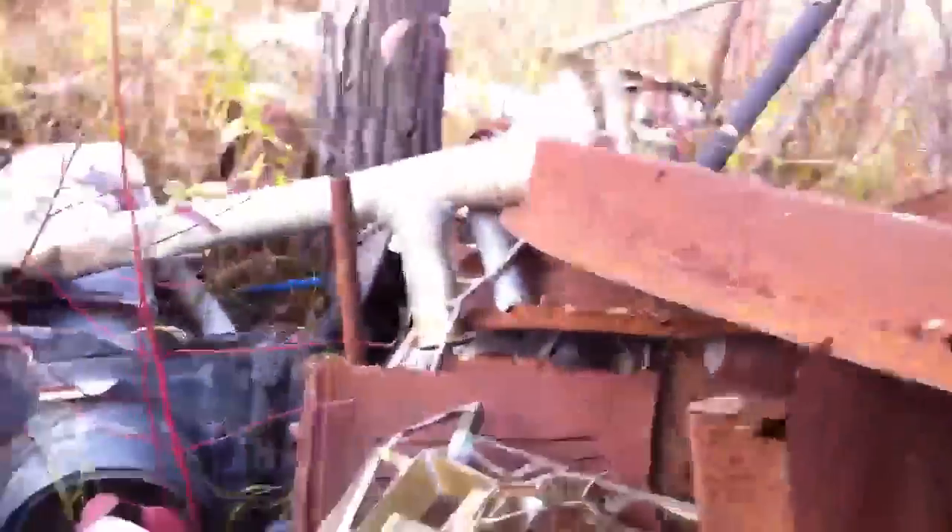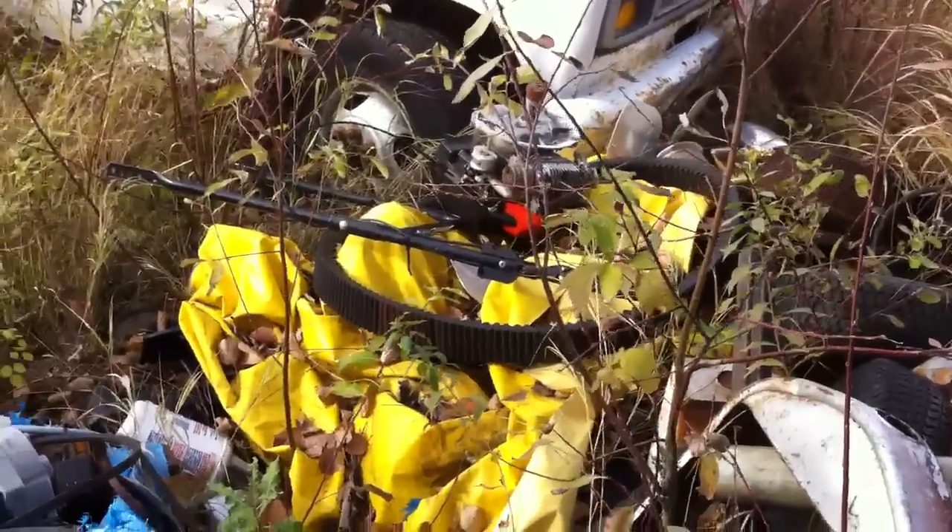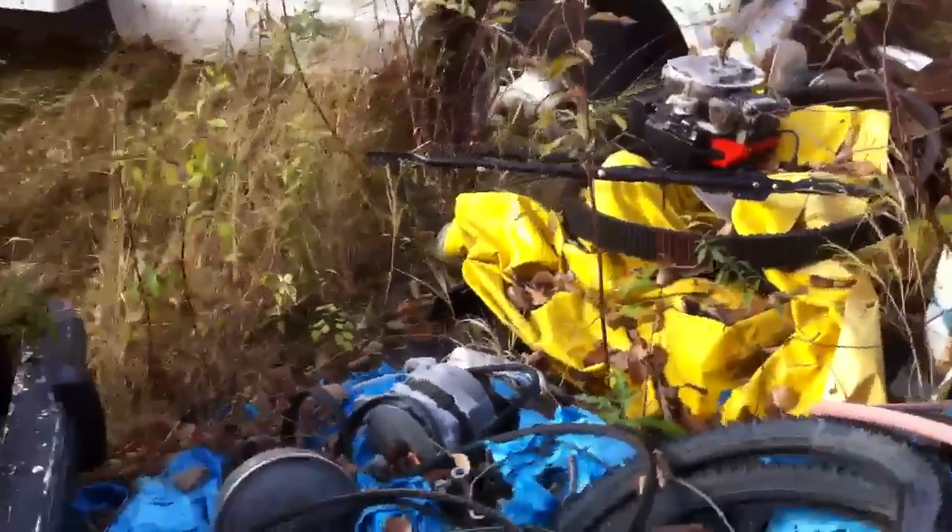It's under a miscellaneous tarp. Starters. I see another engine — look at that one right in there. Another engine. Now that's a belt — a freaking jumbo belt. Look at that. What would that be for?